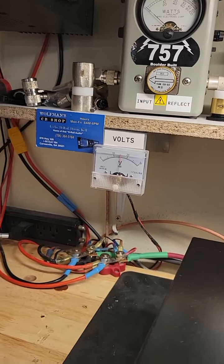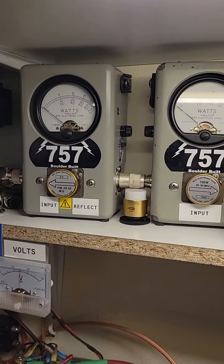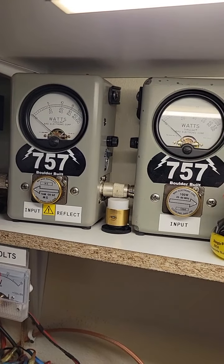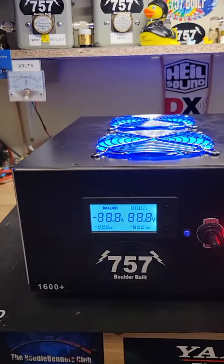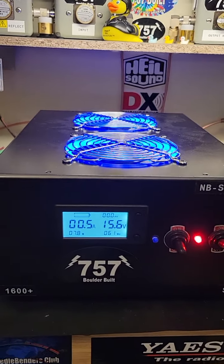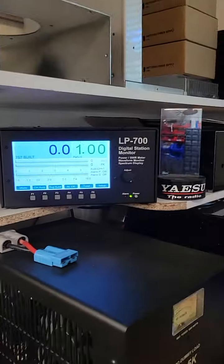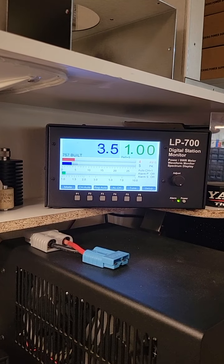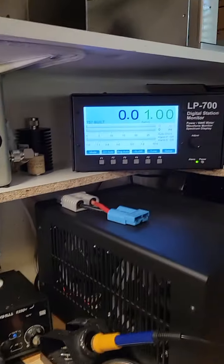That being said, let's look at our pass-through tune here. Audio — looking pretty good there. Let's turn our box on here — nice little box there. Actually let's show what we're putting into it here. That's audio — oh hello, oh yeah, we're putting that much in.